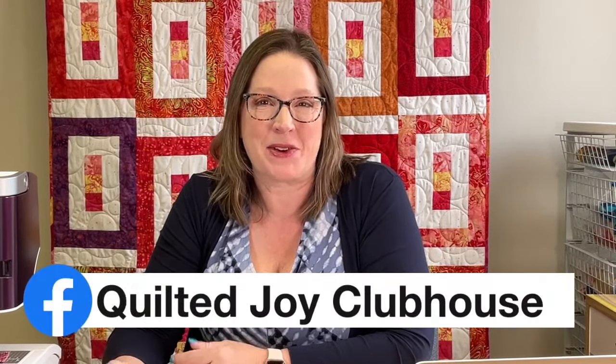If you decide to make a Three-Yard Quilt Book project and quilt it with the designs we've talked about in 2023, I would love to see it. You can go over to our Facebook group at the Quilted Joy Clubhouse and post a photo. That group is full of the nicest, kindest quilters around, and if you have any questions about quilting, there are loads of people who would love to chat.